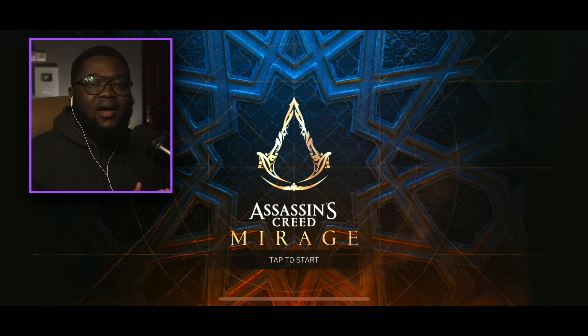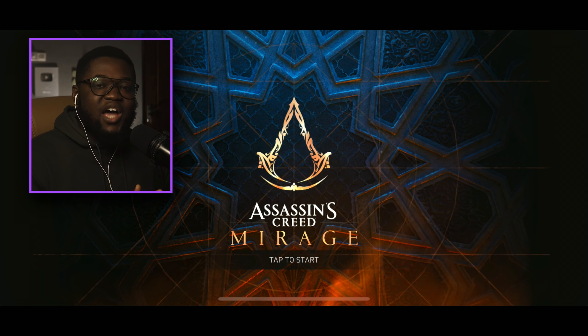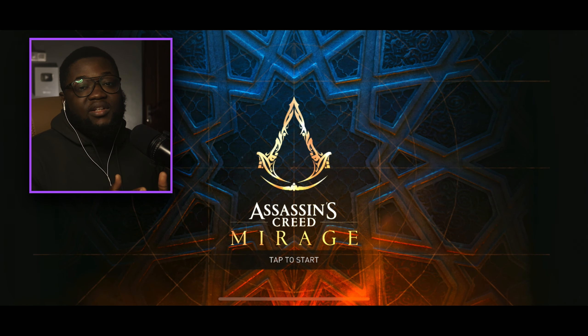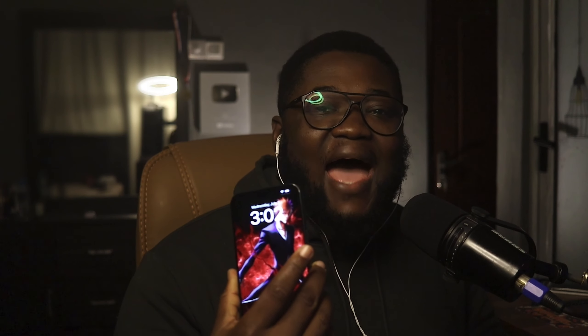What's going on guys, it's your boy Books. We are back with some more Assassin's Creed Mirage. In today's episode we're going to be using a controller to play and see what it looks and feels like. I'm playing the game on an iPhone 15 Pro Max.